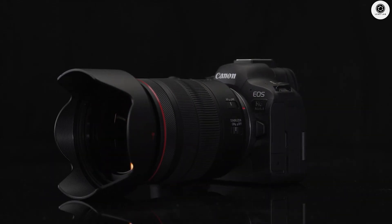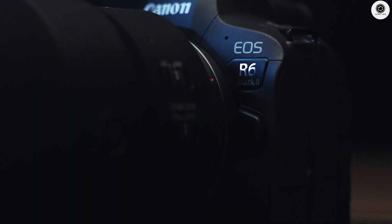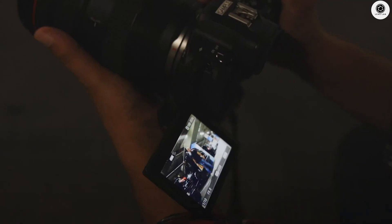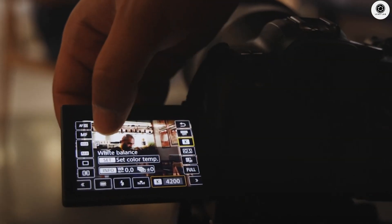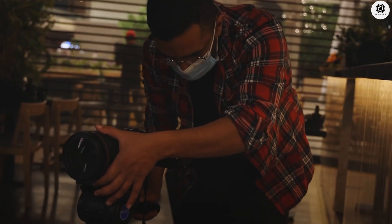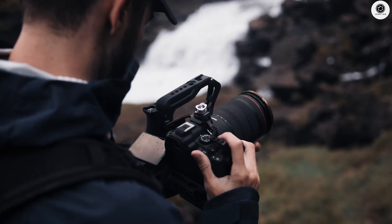The Canon EOS R6 Mark III leaks just dropped, and these specs are absolutely wild. We're looking at a stacked 24-megapixel sensor with insane 30 frames per second raw shooting. But here's the kicker: rumors suggest Canon might be packing 6K 60fps video into this beast. Let's break it all down.